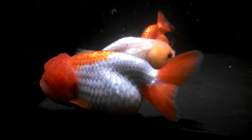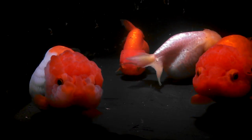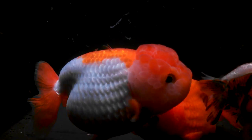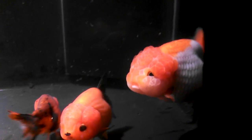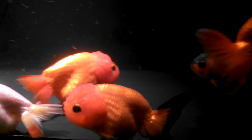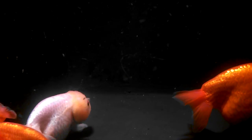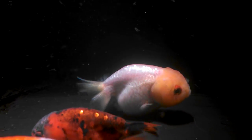We have a darker orange-red, and we have a giant — I think that's just a giant big female — she's pushing five to six inches. And we've got a white one here in the back that has a little red on the eyes.